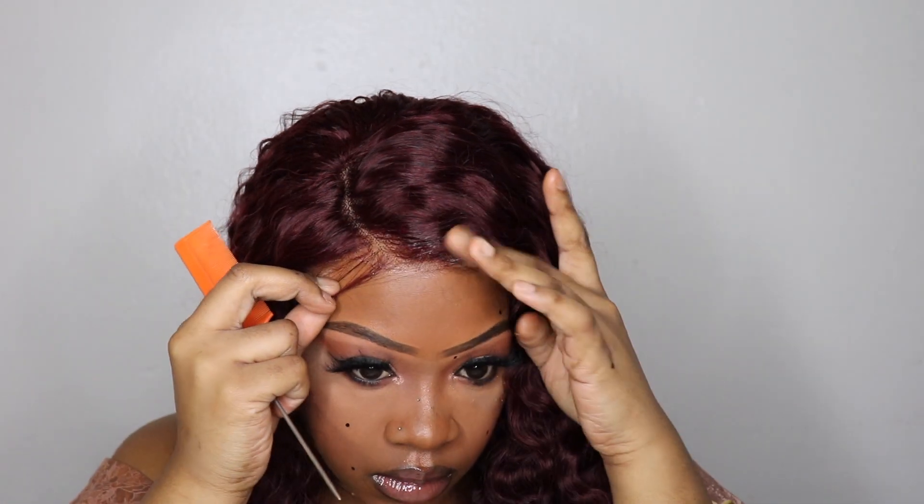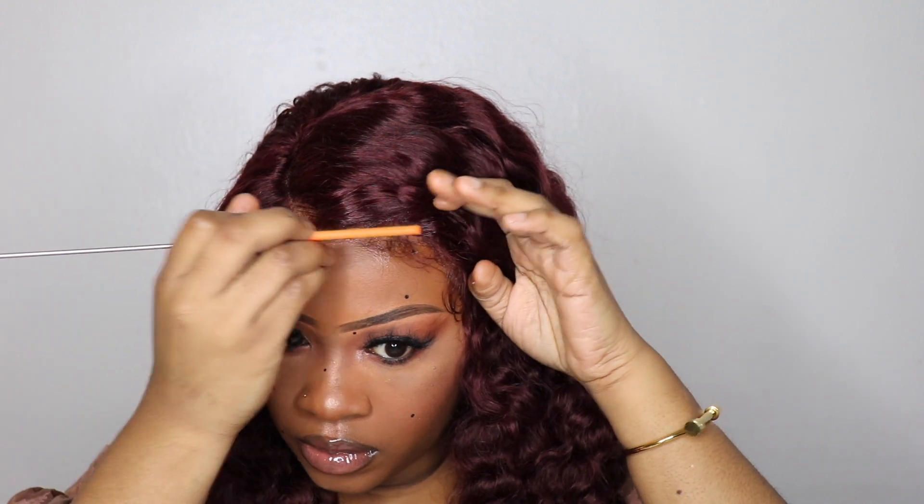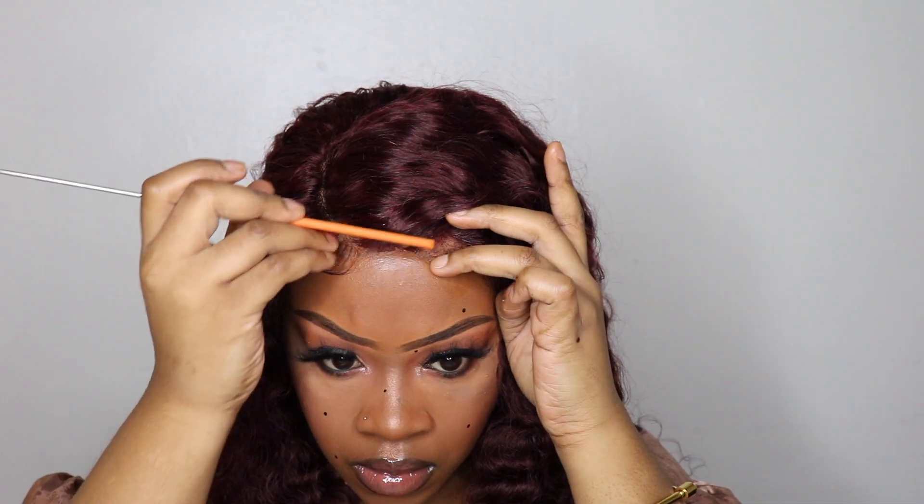I used the Got2B Glued to secure the pieces I took out for the baby hair — right in the front, on the side, and on the other side. A lot of people don't like baby hair anymore so you don't have to, but with deep wave wigs and curly wigs I think baby hair looks so freaking good on them. I'm just playing around, taking out little pieces wherever they are and molding them. It's really quick and easy — you just swoop it.